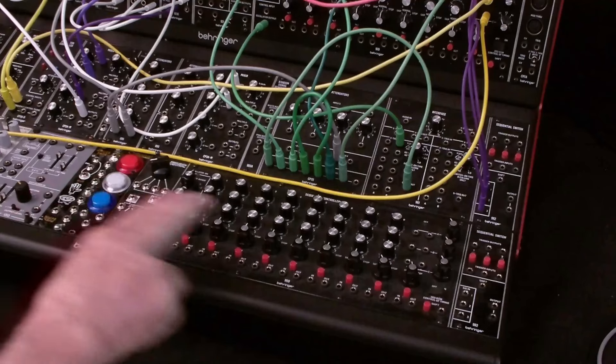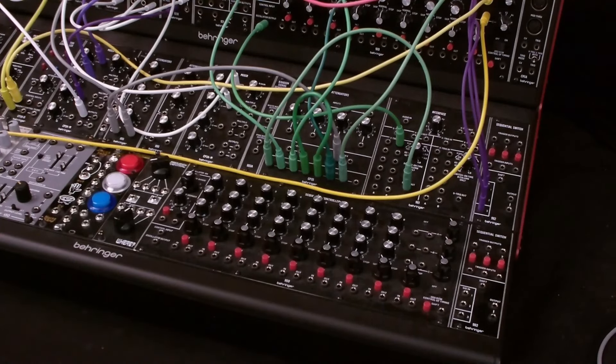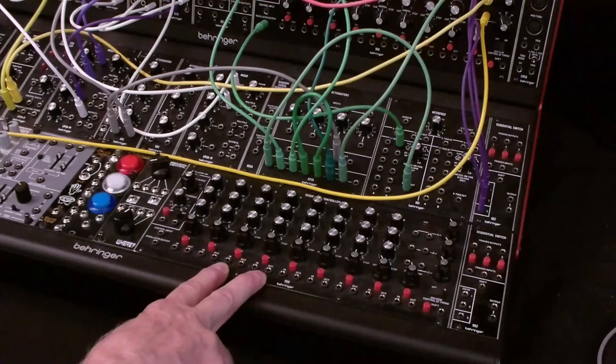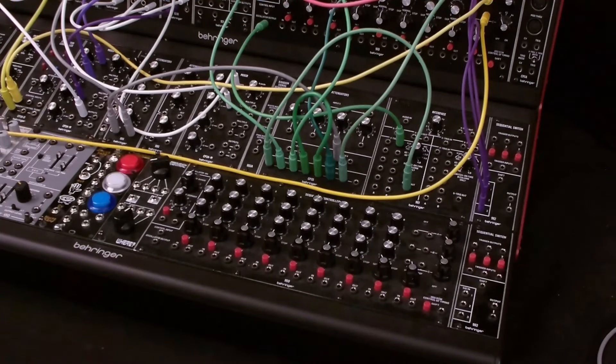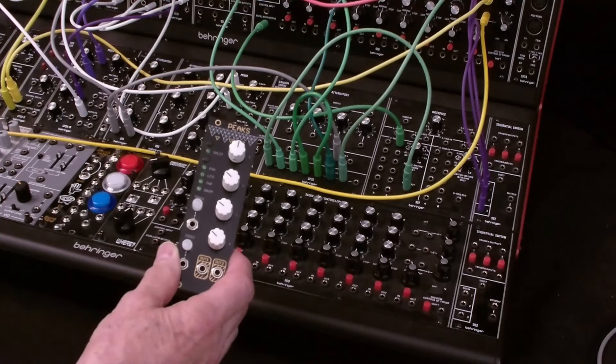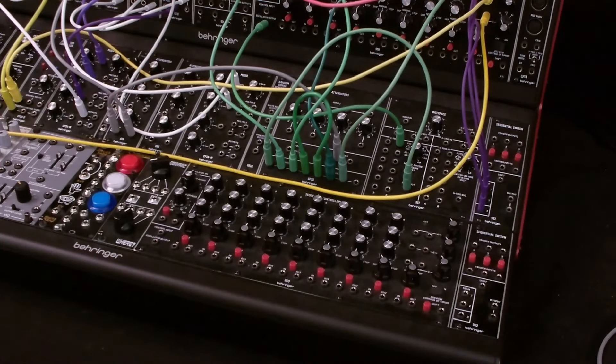Next, we'll install it in the fourth row of the System 55. We'll remove the second 960 sequencer to make room. In addition to the RS9, we'll add this Peaks module, which can produce an 808-style kick and snare. The System 55 will provide several channels of different percussion and sound effects.